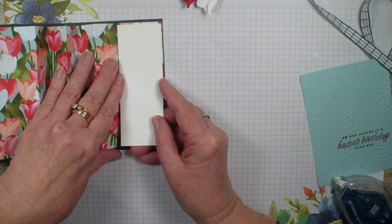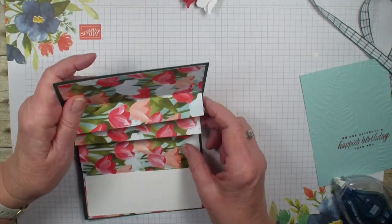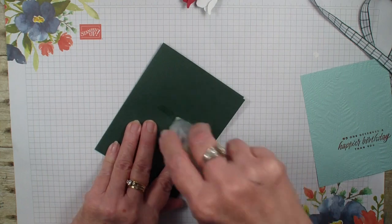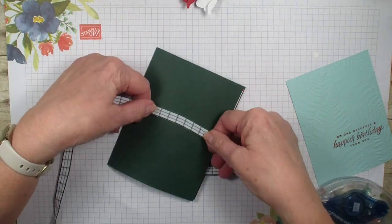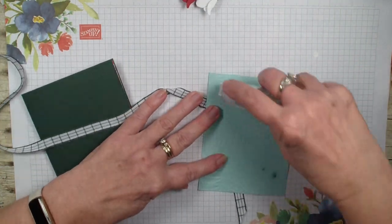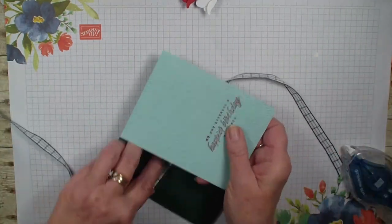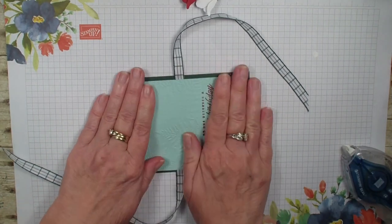We're going to add that one and seven eighths by five eighths basic white here. We are going to take and put a strip of our Stampin' Seal Plus in the middle. I'm going to find the middle of my ribbon here and lay that ribbon down against my card base. I'm going to go in with the embossed piece and add some extra Stampin' Seal Plus because of the embossing lines to make sure that I have a nice adhesive front.